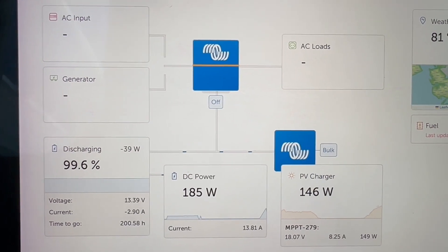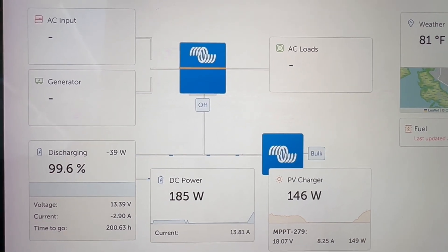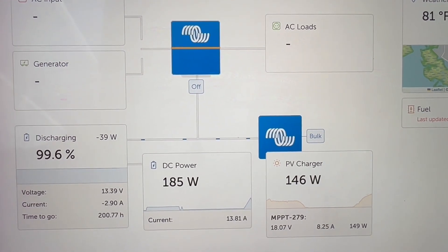I want to share this with you guys. The scenario here is this: the boat is on shore power right now. What we're running on the boat is the charger and the fridge, which draws about 80 watts.